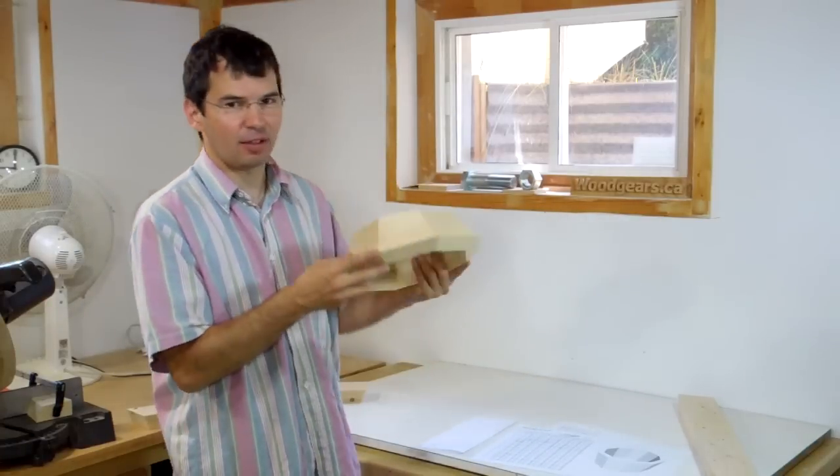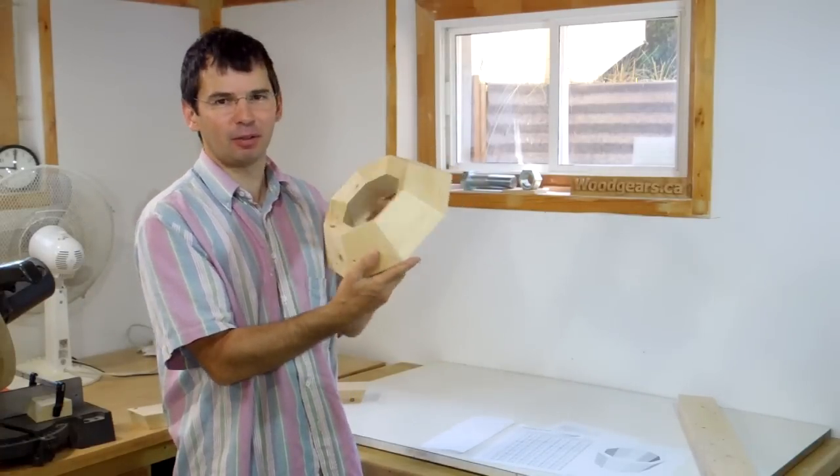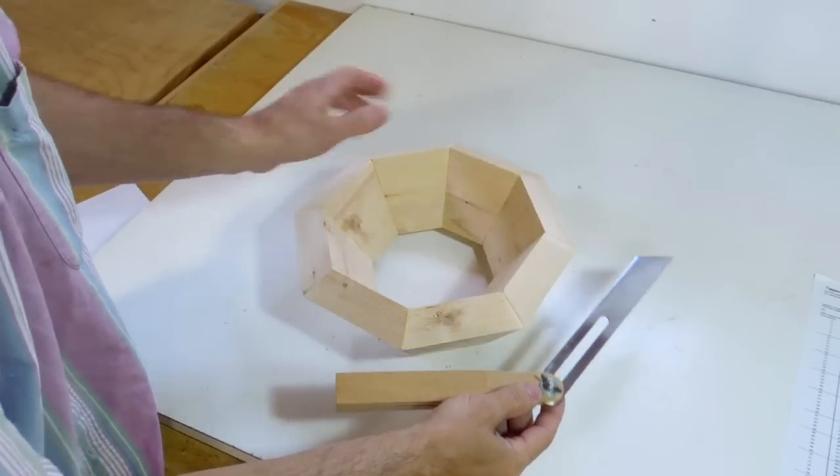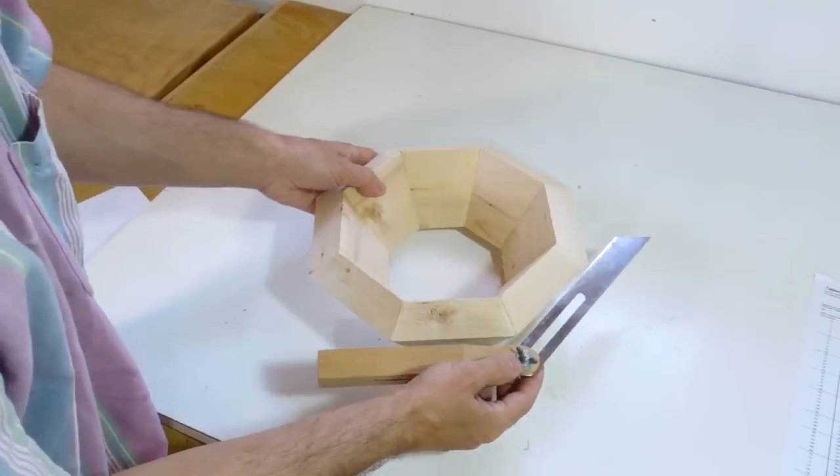I even made a test piece on how to make one of these. In this video I'll cover that a bit more. To give you an idea why these angles need recalculating for different angles of tapering out this shape: